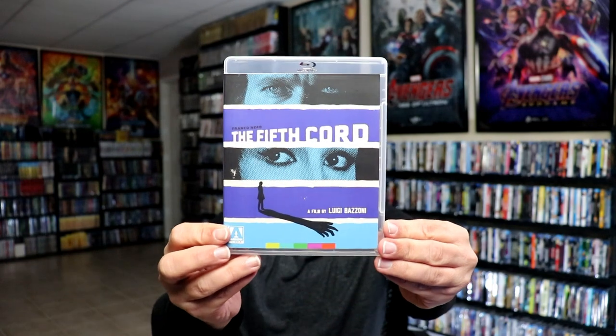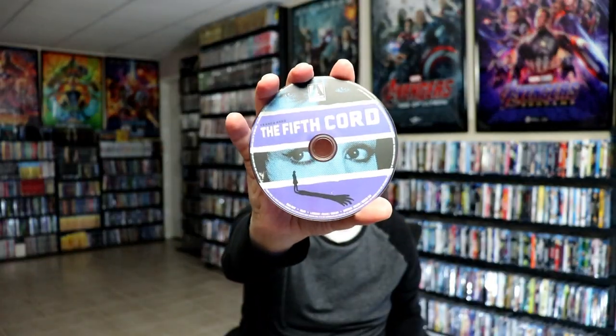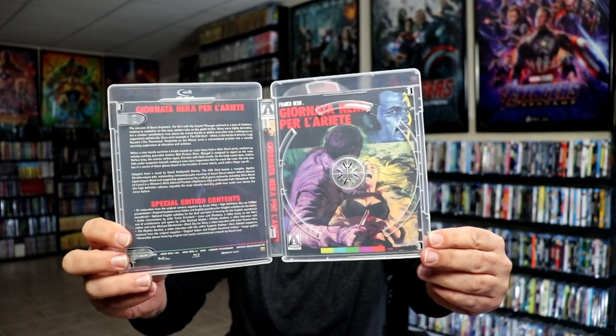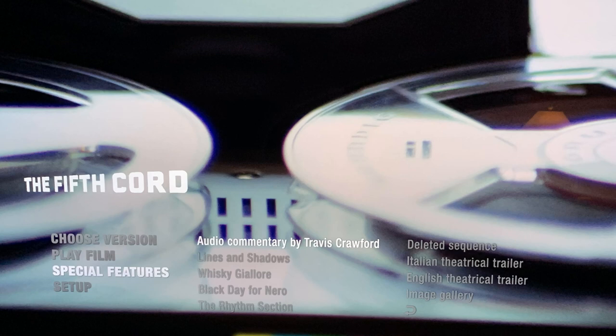We have The Fifth Chord, and then here's the back. We do have some disc art for this one also, with the reversible artwork, which I really do like. And these are the two different cuts of the film that you can watch. And here's some of the special features for this film.